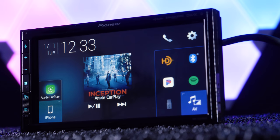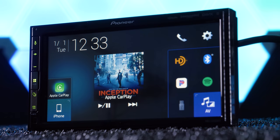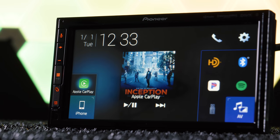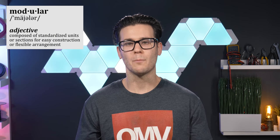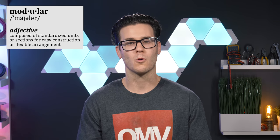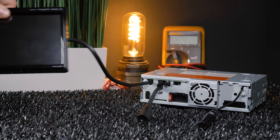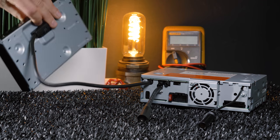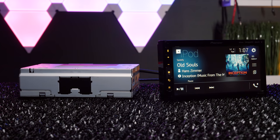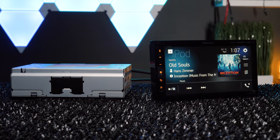Pioneer is winning hearts back with their new DMH-C2550 Nex and DMH-C2500 Nex 6.8-inch modular display car stereos. Modular is defined as composed of standardized units or sections for easy construction or flexible arrangement, which is exactly what Pioneer did — separating the display from the actual chassis and CPU of the unit.